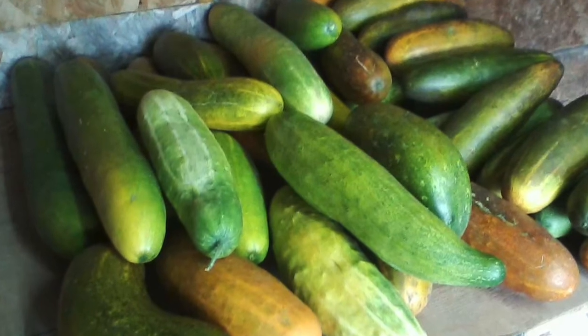Another problem I had with the seed catalog cucumbers is they would be bitter. Even though they were advertised as non-bitter, they get up here to my dry climate and the low humidity, the alkaline soil, or whatever it was, and they'd get bitter because of the stress of growing. So I've been growing land-raced cucumbers for about maybe 10 or 12 years now.